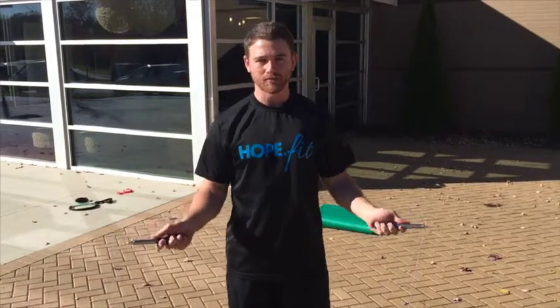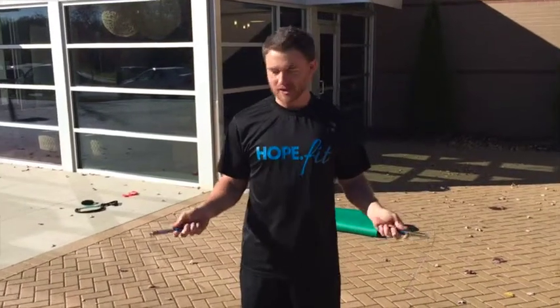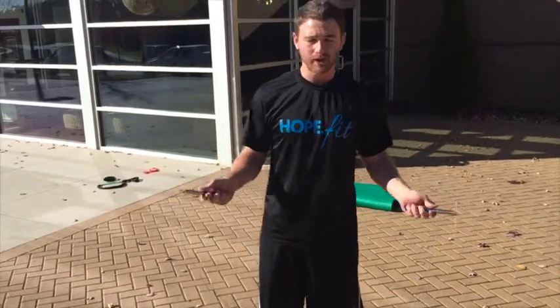Also, keep your wrist motion small. It's not a whole arm motion — it's just little circles with your wrists. You don't want to get too big with it.